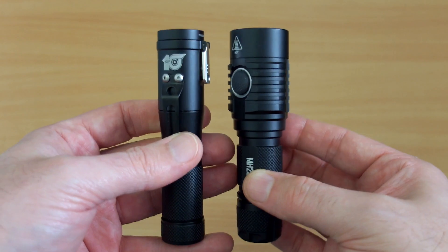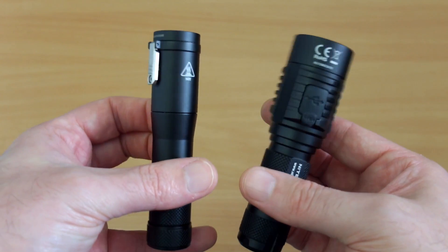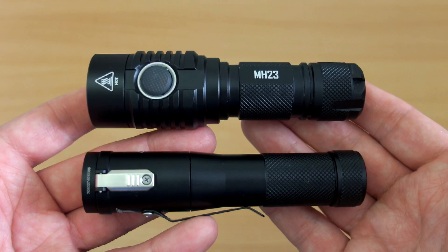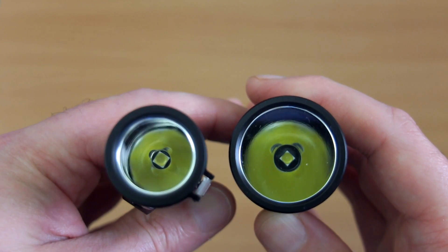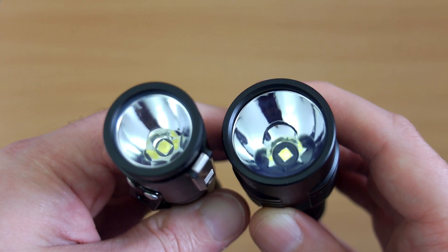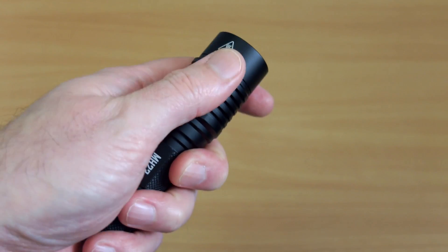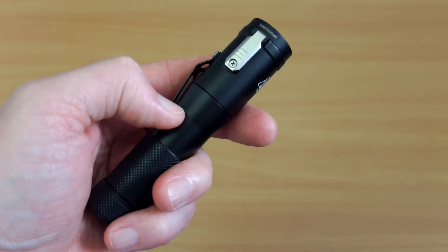Putting the two side by side — the Concept One is actually slightly taller than the MH23, though it's barely a couple of millimeters. However, it is quite a bit thinner, which is noticeable for pocket carry. In terms of weight, once you factor in a battery, they're about the same — Concept One with a battery equals MH23 without. Both have smooth reflectors. The aluminium body on the MH23 is a bit thicker, giving it a chunkier feel, whereas the Concept One has a more streamlined design.